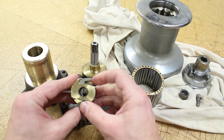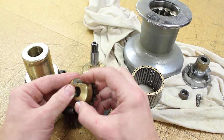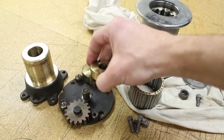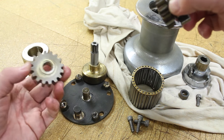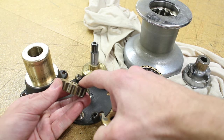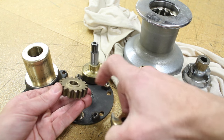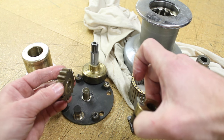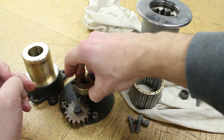Once the pawls are back in place, it's a good idea to check that they function smoothly and freely. This lower gear has a sort of raised portion that goes face down and provides a bearing surface — a bushing for the gear to spin on — so that the whole surface is not rubbing on the base of the winch.